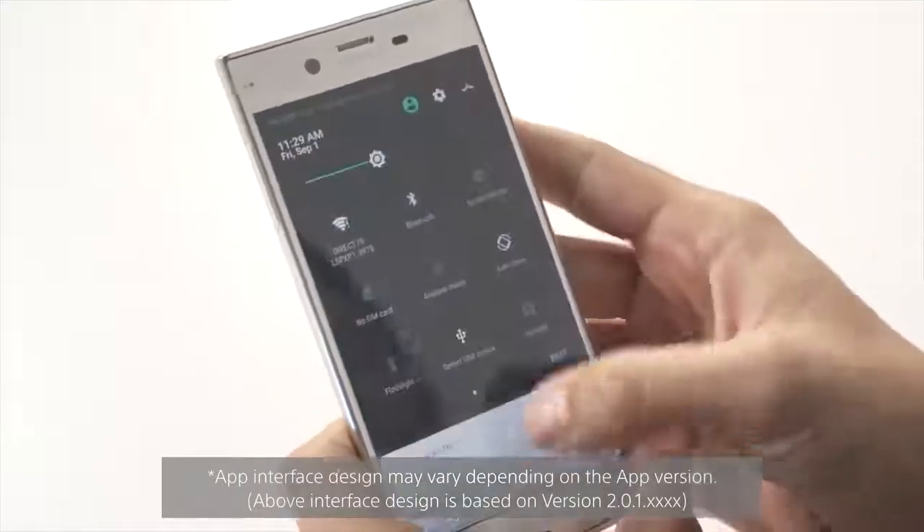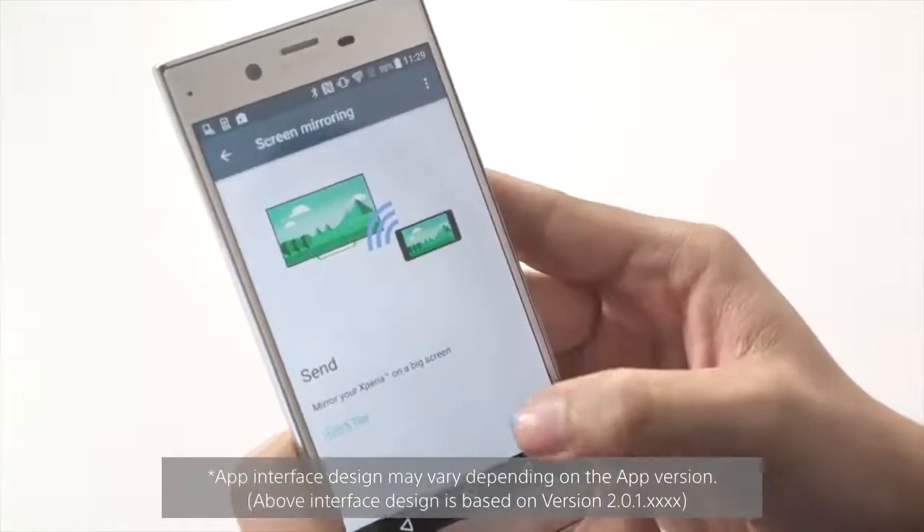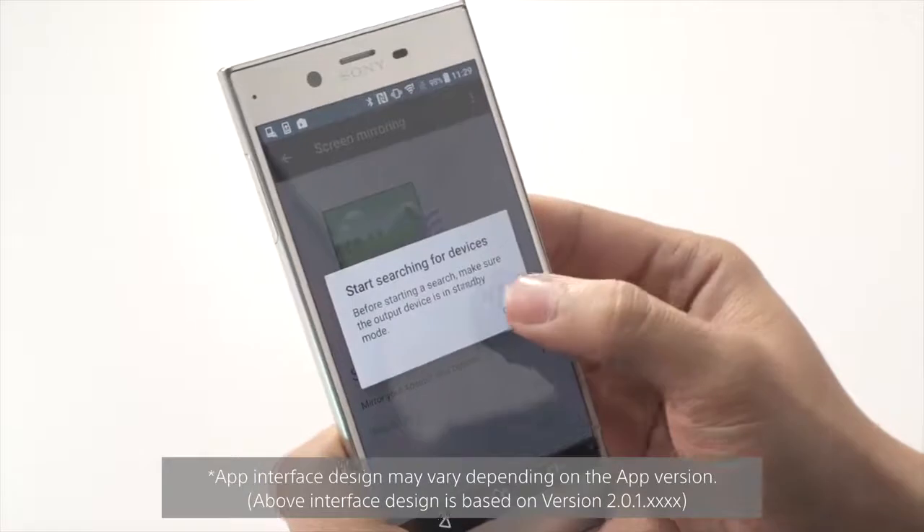If you're using Android, you can use your phone mirroring function to mirror your phone directly to the projector. Please note, some phones do not have the mirroring function or call it by a different name,